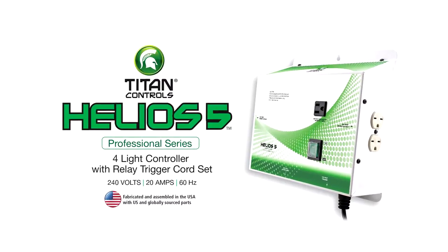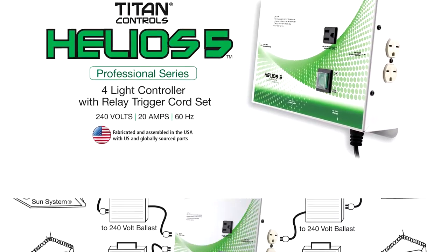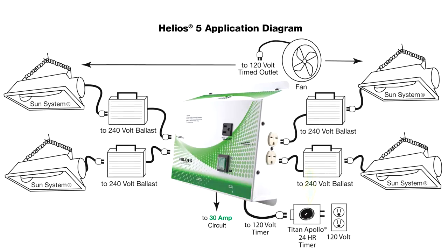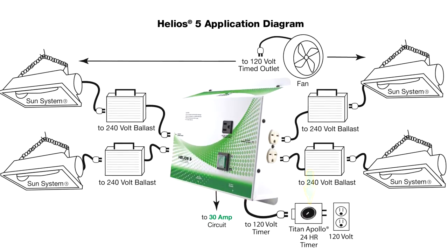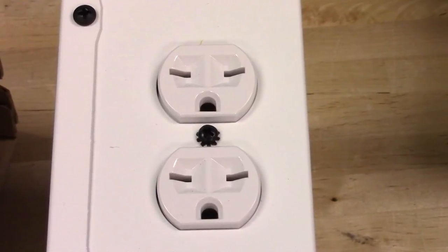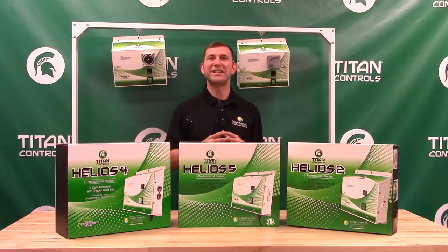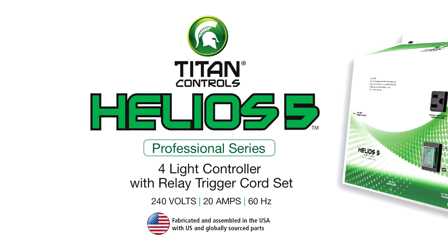The Helios 5 operates up to 4,000 watt lights at 240 volts. It uses the relay trigger cord set for timing and is controlled by an Apollo series 24-hour timer. The Helios 5 utilizes NEMA 615 power outlets and is ETL listed for commercial and hobby use in the USA and Canada, and can handle 30 amps of input power and 20 amps of output power at 240 volts.